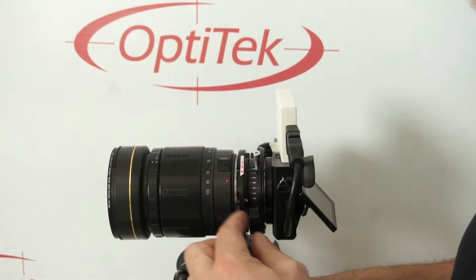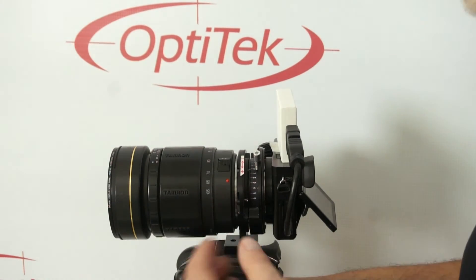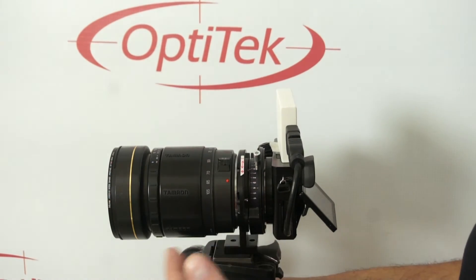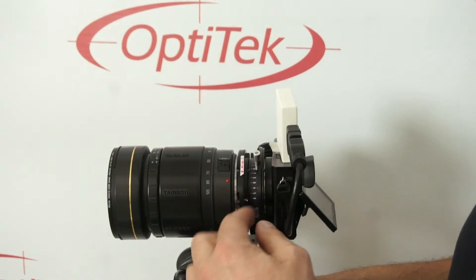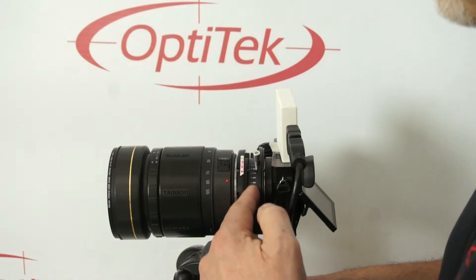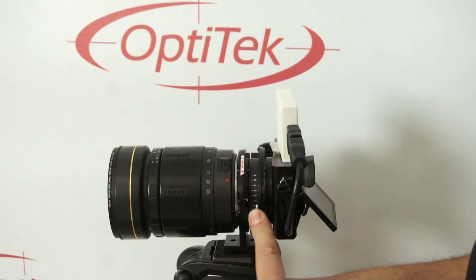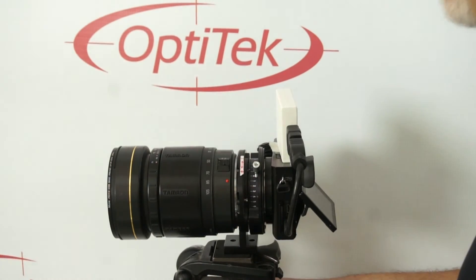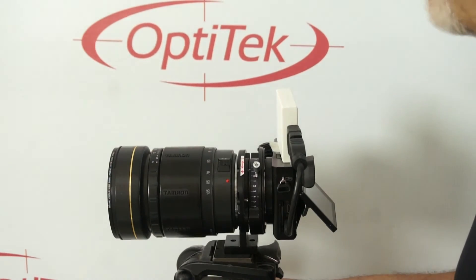We have one here, except this is a special adapter designed and built purposely for testing back focus on lenses. It features a very unique mechanism that changes the effective thickness of the adapter — basically an adjustable flange depth — so that we can change the back focus of the camera effectively.